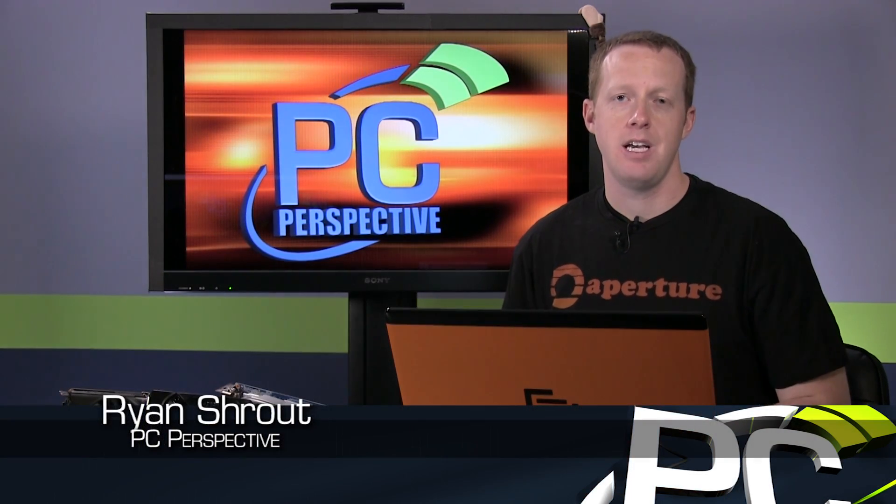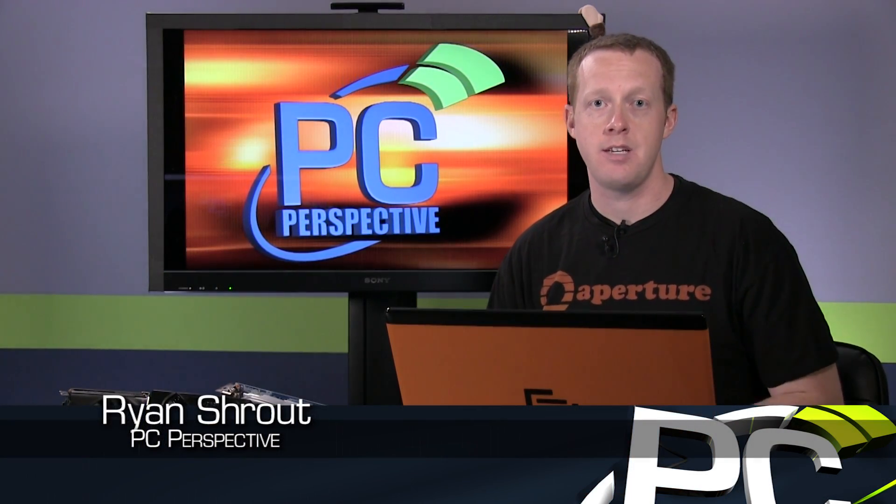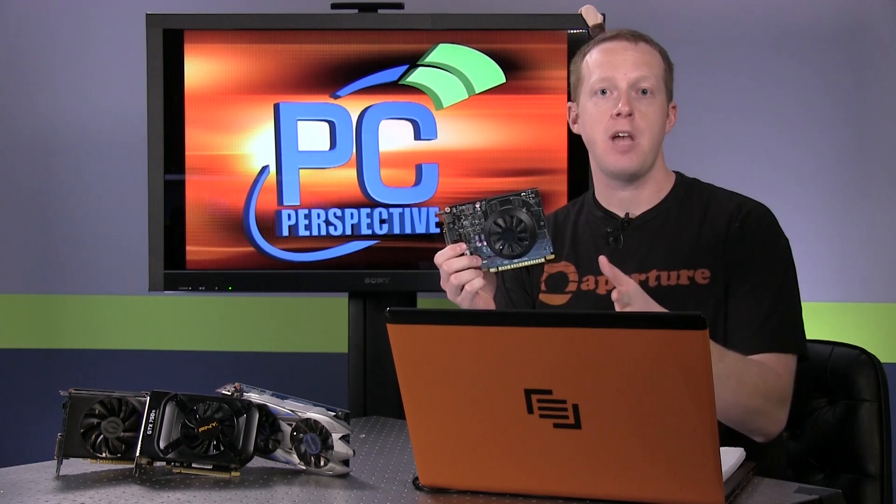Hey everyone, welcome to PC Perspective. Since the release of the GeForce GTX 750 Ti graphics card last month — we actually reviewed one of the reference cards you see here — mainstream gamers looking to game at 1080p under $200 have found what I think is probably the best option available today. But this was the reference model, and as you can see we actually have three retail cards here as well. All of these come overclocked, all of them have different coolers than the reference model, and they all have slight changes in their design as well.